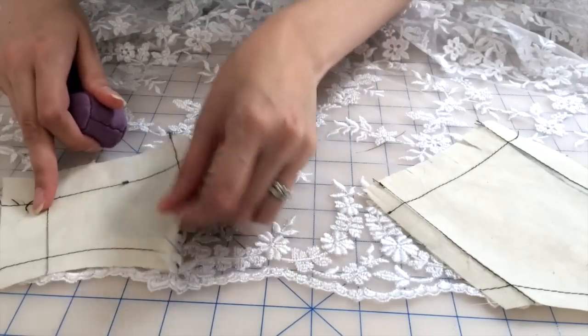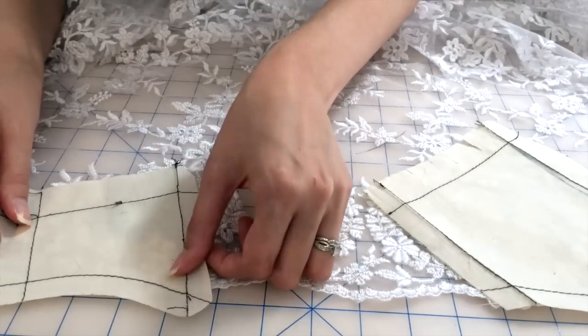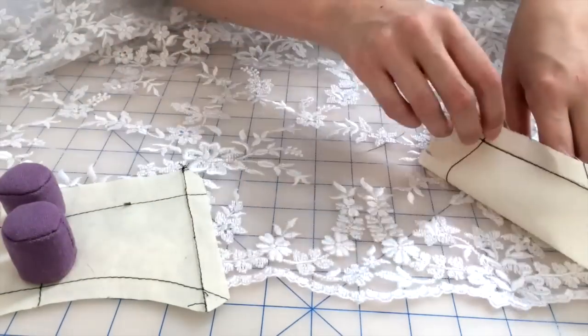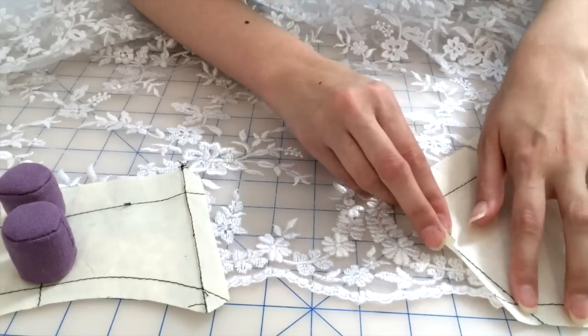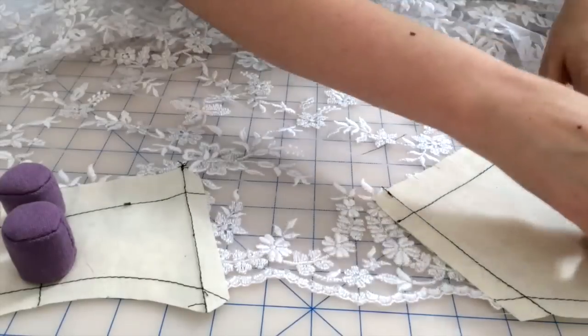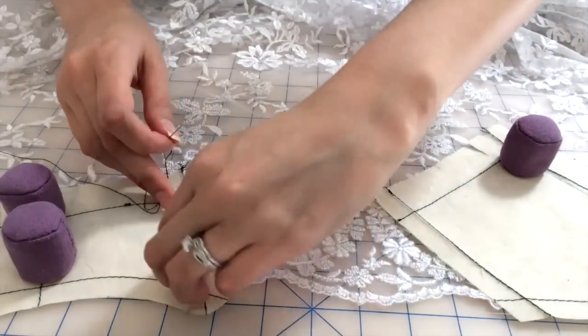So you start by lining up your lace pieces. What's great about lace is you don't have to really go on a grain line, so I am using the scalloped edge — I believe the crosswise grain — of some really nice lace that I bought for a bridal gown.